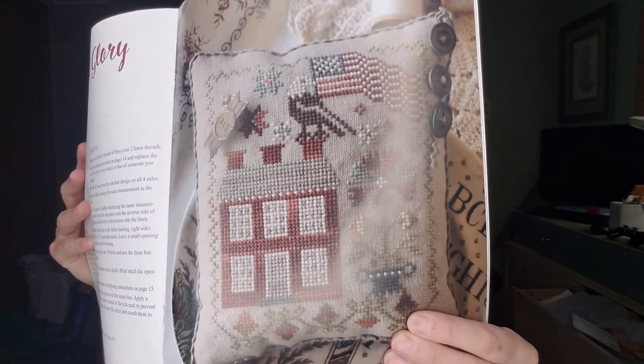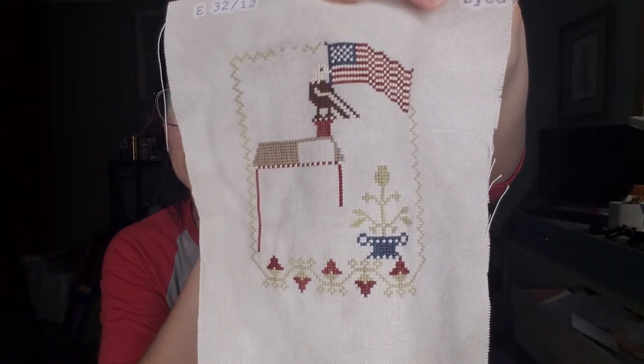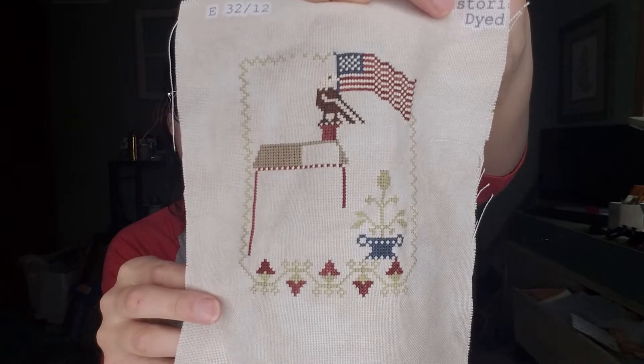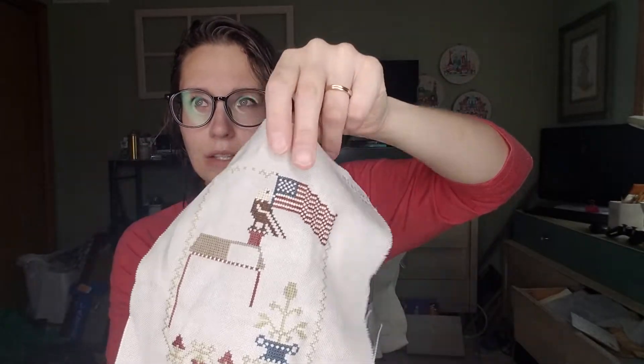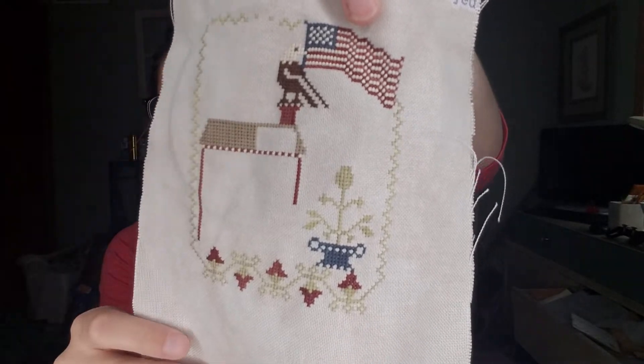Another thing I worked on in my 805 Stitcher bag is In Full Glory by Blackbird Designs — it's in the Sweet Land of Liberty book. I got further than I had on this. It's on Historic Dyed Beige from Fabric Flair, 32 count, and I got it from Fat Quarter Shop. It's not my first time stitching on 32 count but I really like it. I love how that flag turned out — so cute. Hopefully this will be a finish next time. The Historic Beige has kind of a green tint depending on the light, sometimes more of a white tint. It's an interesting fabric, but I like it.